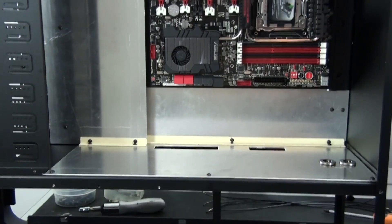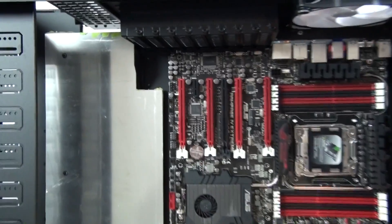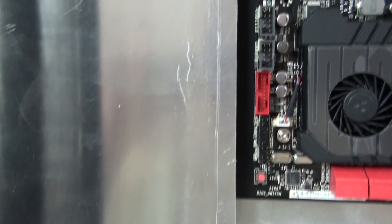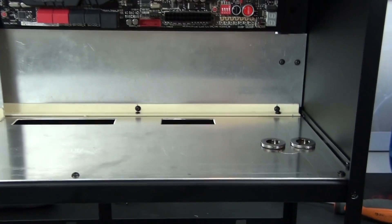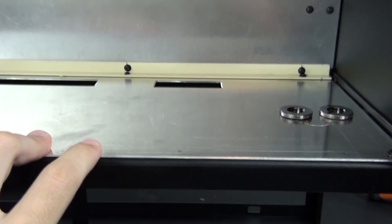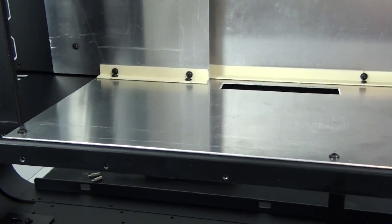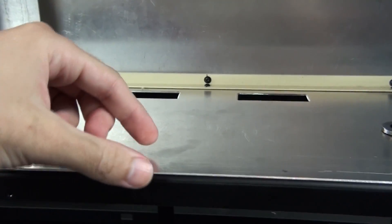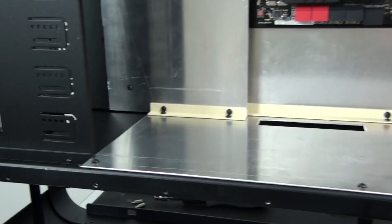I'm now doing a final test fit with the motherboard in position so you can see how it all goes together. You can see the small gap down the side for the front panel cables — that's going to make things incredibly clean. I also changed my mind about the mid plate: instead of mounting a new panel on top of the existing one, I decided to cut out as much of the mid plate as possible, leaving 20mm all the way around the outside except at the front.